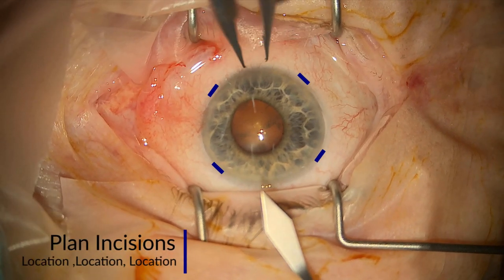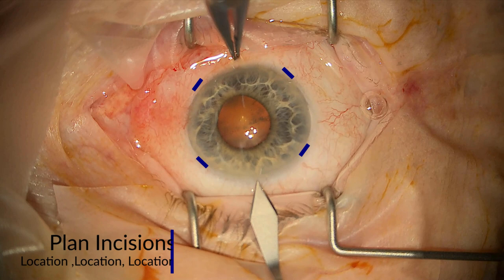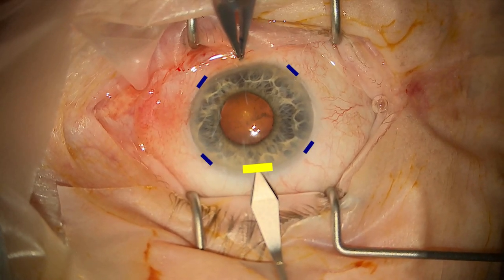My first top tip is to think about location. You can see I tend to try and go for four iris hooks, and therefore I make sure I put my main incision at about 12 o'clock so they're away from the iris hooks.